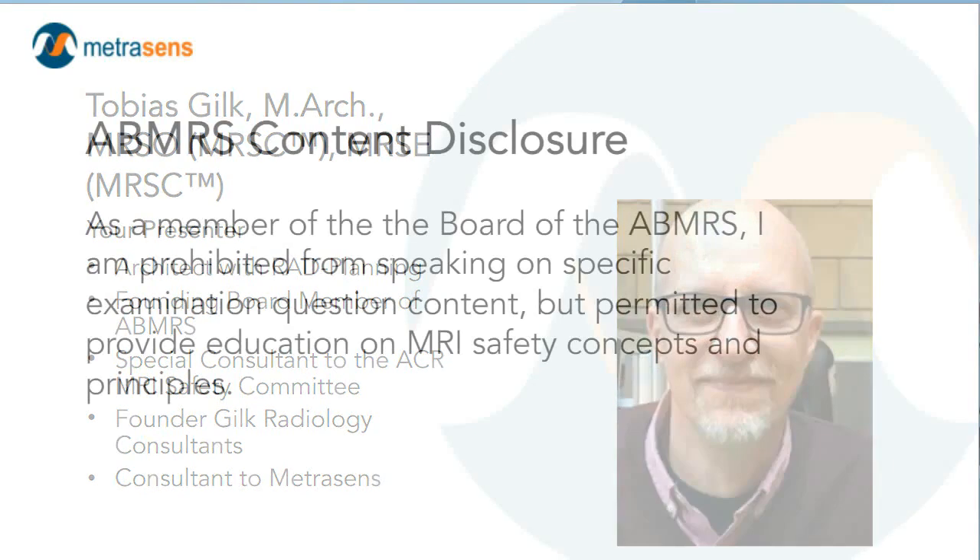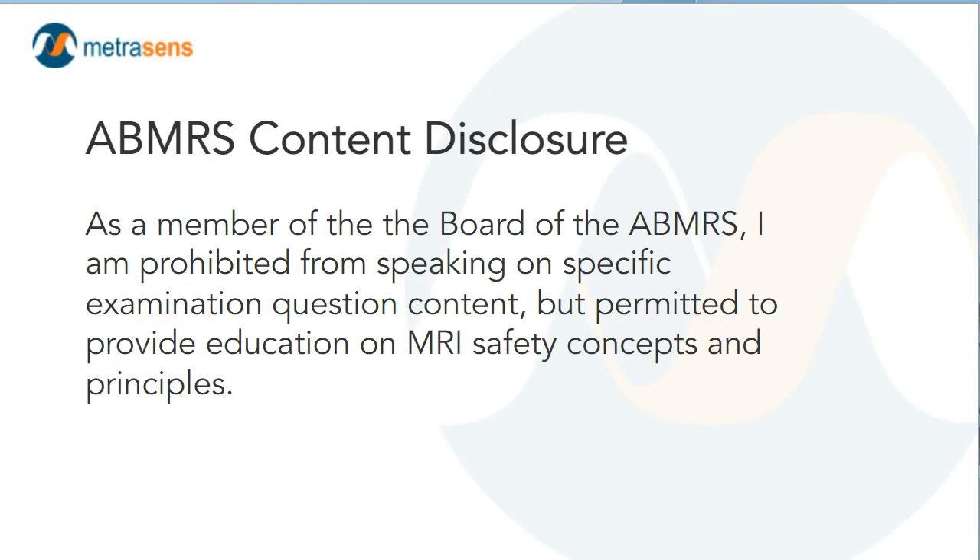Because of my role with the American Board of Magnetic Resonance Safety, when I give presentations on MRI safety topics, I include this disclosure: because ABMRS does certification exams based on MRI safety knowledge, I want to make explicitly clear that this presentation will not include any information specific to ABMRS examinations. So with that, let's get into our content.